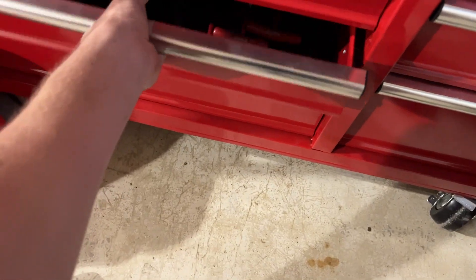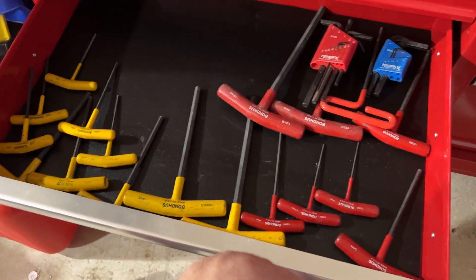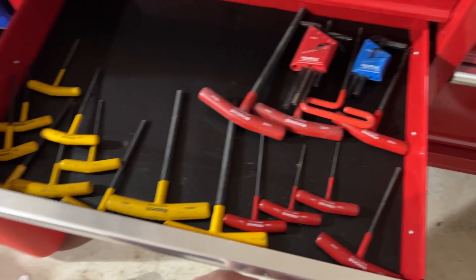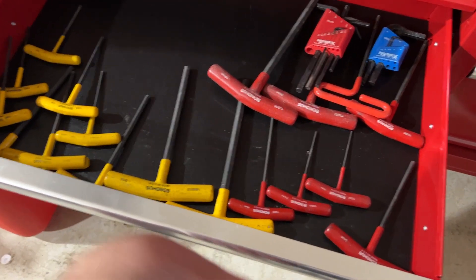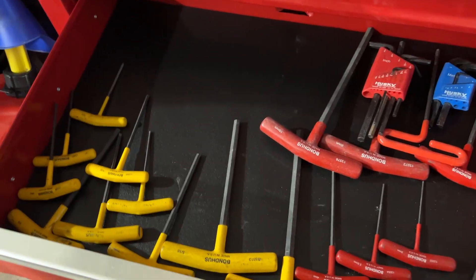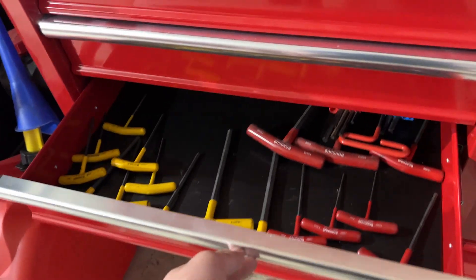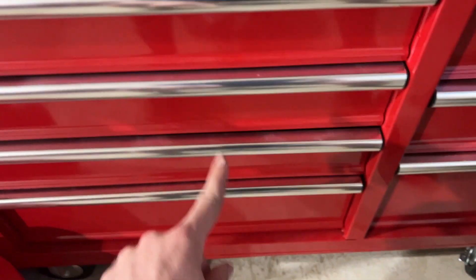Moving on, this drawer has virtually nothing in it yet — just all my big T-handle allen keys. I obviously have plenty more room to fill this one up. There's no shortage of space to keep expanding.